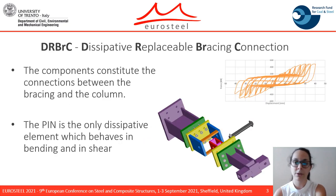The first component to be tested is the DRBRC, which constitutes the connection between the bracing and the column. The only dissipative element of the component is the pin, which behaves in bending and in shear. The final component capacity is reached when the plastic hinges are fully developed.